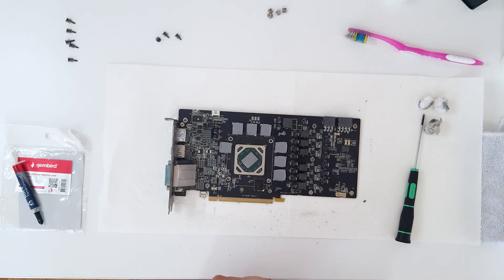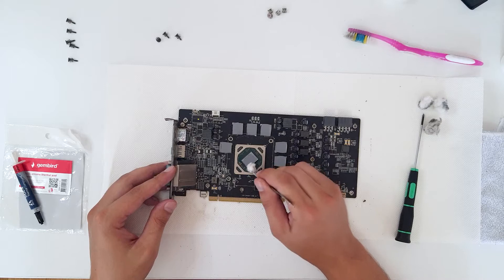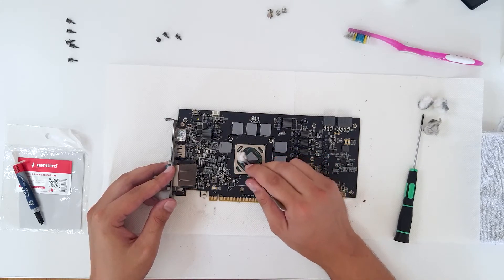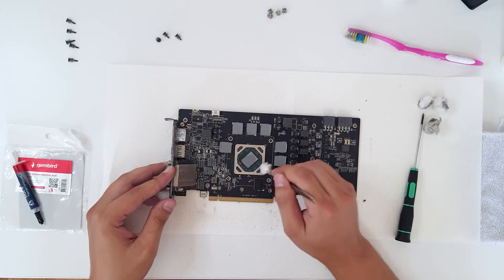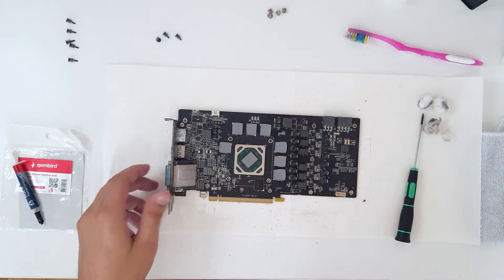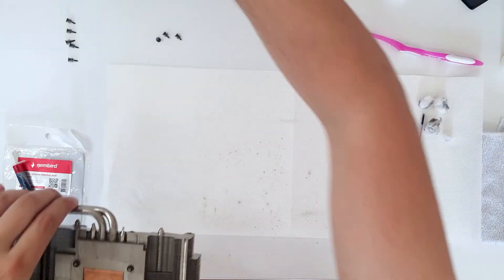We're going to spray with isopropanol for a bit. Let's clean the GPU to a shine — you don't want to leave any of the residue on the GPU. Be sure that no wool is left on your GPU. Now let's clean the heatsink.